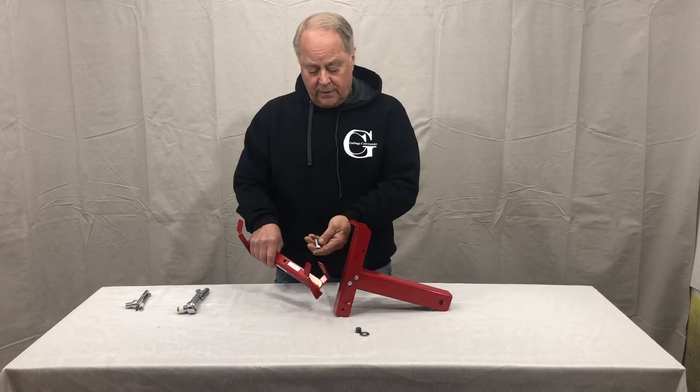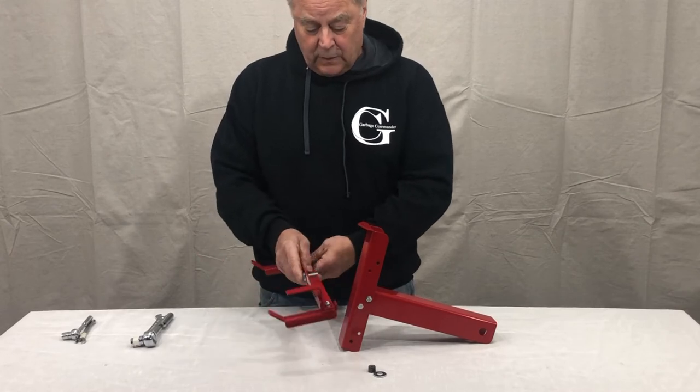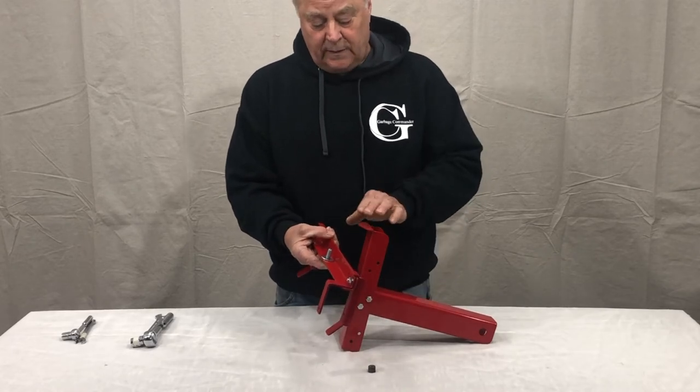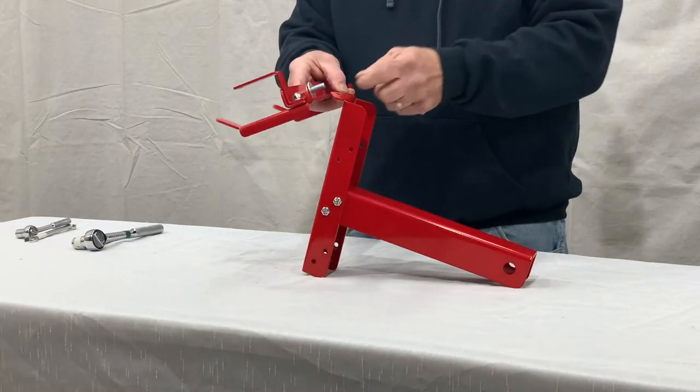On the center hole, take your 3/8 by 1 inch bolt through the top — what I like to do is just hold my finger there. We have a 3/8 washer that's going to be in between the tab of the support arm and the hook. Put that in place.